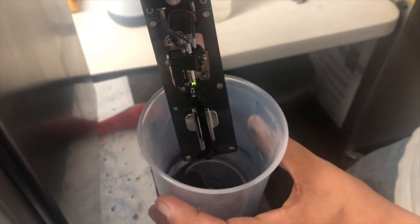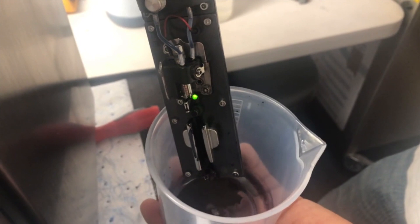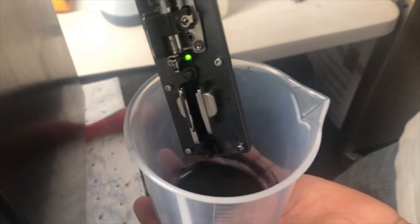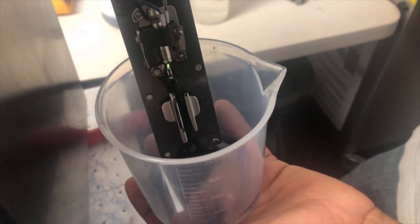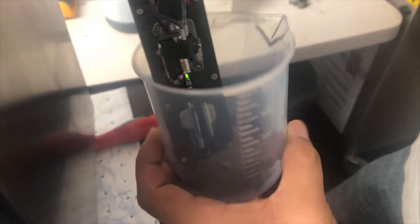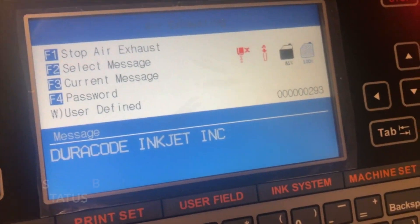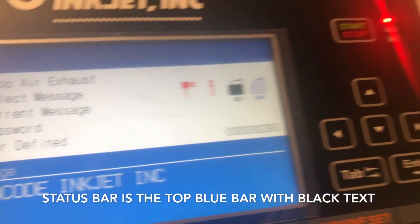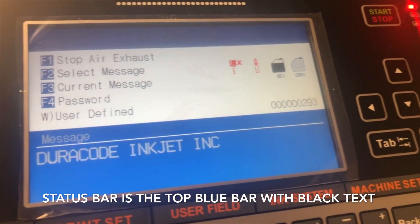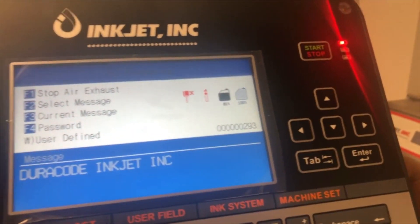You can now see ink flowing into the lines. While the cycle is running, it's very important to have the head near a waste container. You can see ink ejecting out of the module. Always keep an eye on the status bar — it still says 'Exhausting' and will say 'Stop' when complete. Again, it's about a five-minute process.